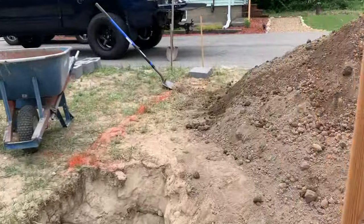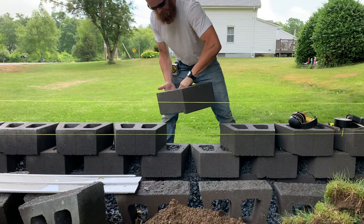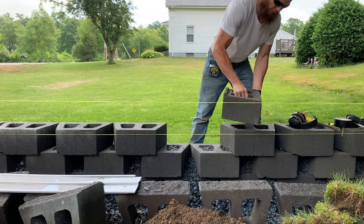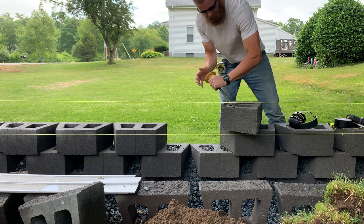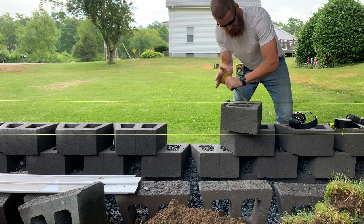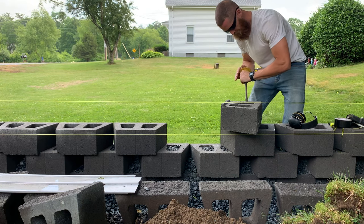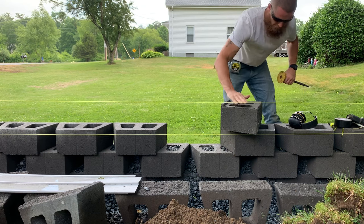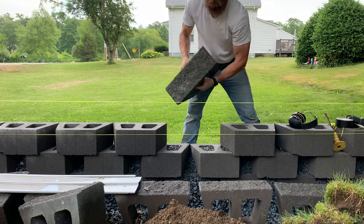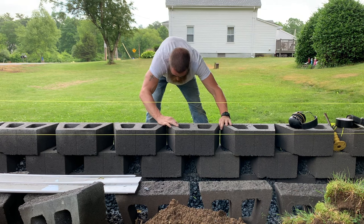My forearms are getting shredded. Here's curve ball number two: the blocks had these little edges that need to be busted off with a cold chisel, or else the wall won't sit flat — that's just how they come out of the mold. Would I buy this type of block again? Absolutely not. Each block had to have the bottom chiseled off, and that's four-ish pallets of blocks.